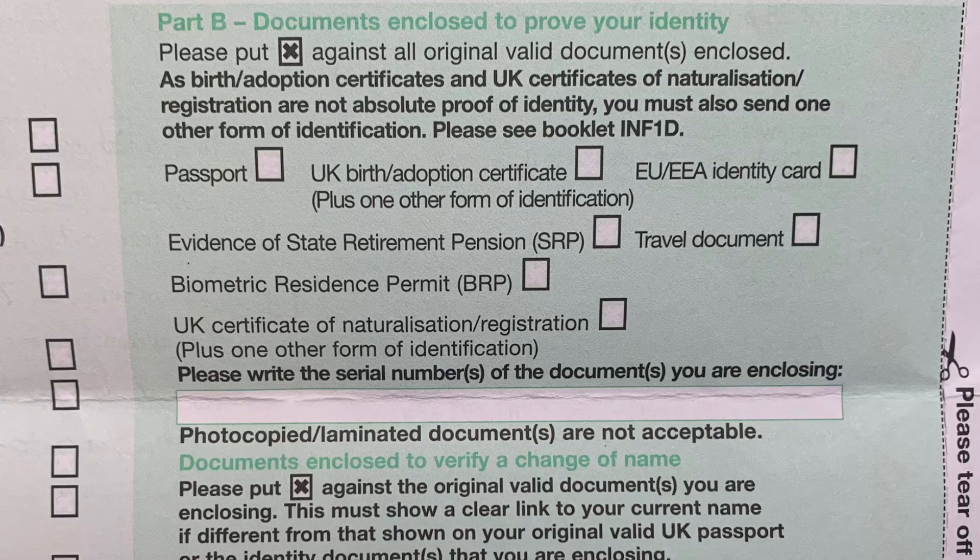You also need to post your South African driver's license card with the form. Lastly, they also need some information or documents to prove your identity. If you have a UK passport, you will just be able to fill in your passport number on the form and they won't actually require you to send your passport or any other documents to prove your identity. If you however don't have a UK passport, you will have to include other documents to prove your identity and you will actually have to post those to them. They list on the form the options for documents that you can submit.